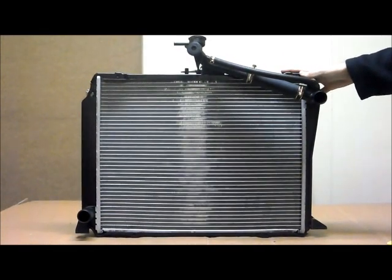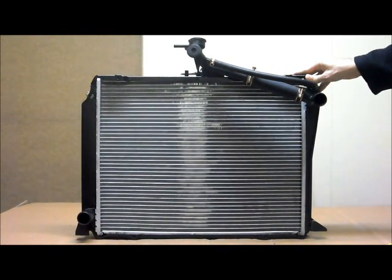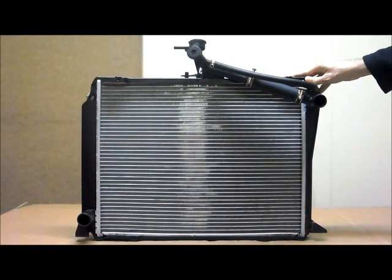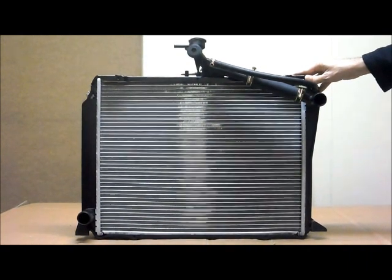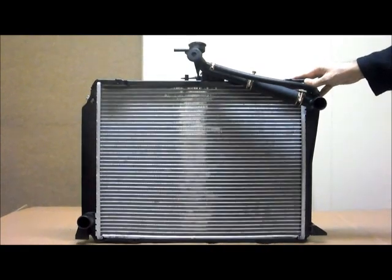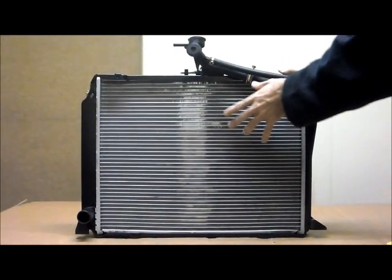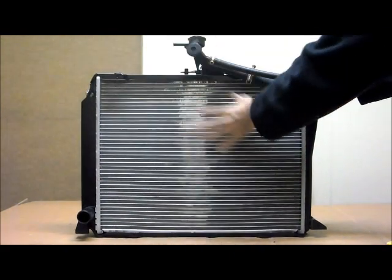These auto-class radiators suit the Toyota HiAce van, the RZ, the LH-10 from the 8th of 89 to the 1st of 2005. This is for petrol engines only. The diesel engine will be slightly different, so this is for the petrol engines only.